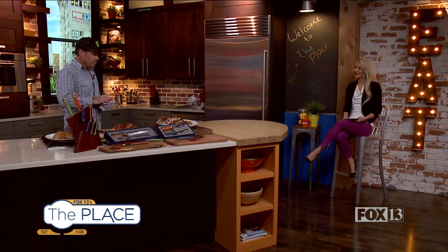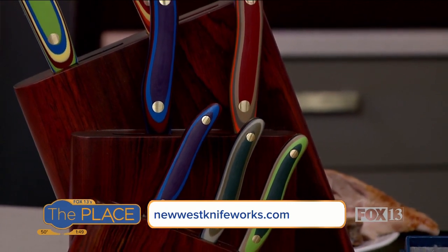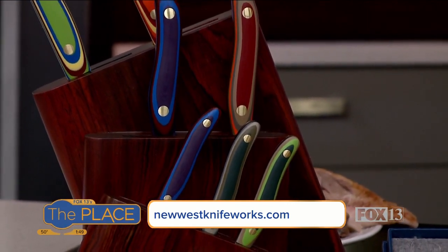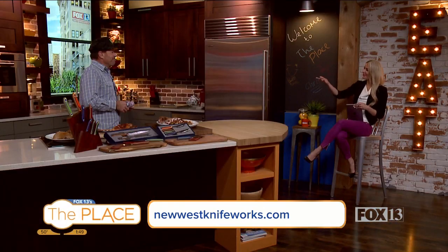If they want to get their hands on your knives, where can they do so? Our store on Main Street in Park City, open seven days a week, 10 to 6 right now, but come Christmas time it'll be a little more. And of course on our website, newwestknifeworks.com. The elves are awaiting to load the sleigh — yes, they are! So get your knives now, get them as a gift, get them for yourself. We just love having you here — so good to see you, Corey. Thanks for having me. We'll be right back.